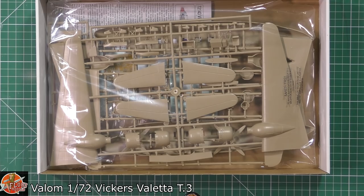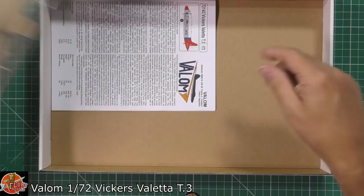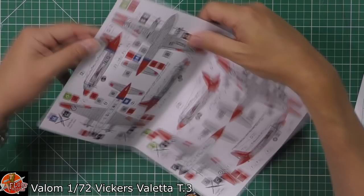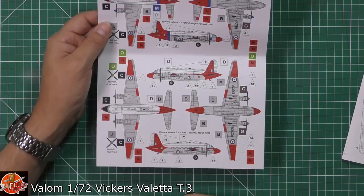This is the T3 version, and there are a couple of versions of this around. Straight off the bat we're greeted by a funky coloured styrene plastic — we've got one bag with everything in there. We've got our instruction sheet, which we'll look at first. Down in here we've got the colour call-outs and your markings, as you can see.